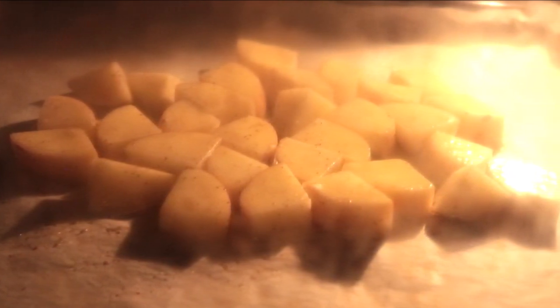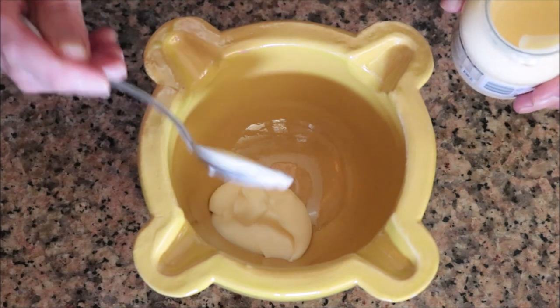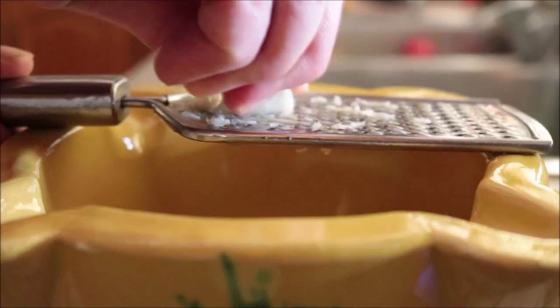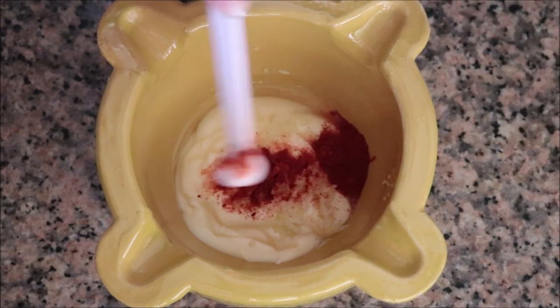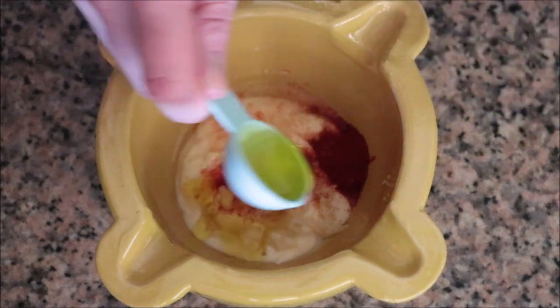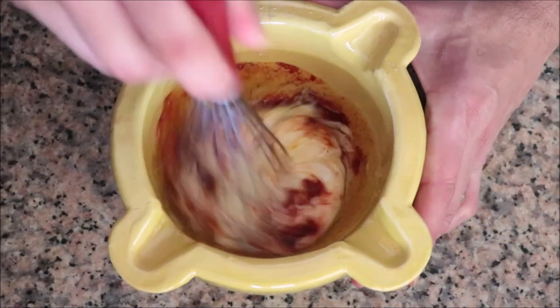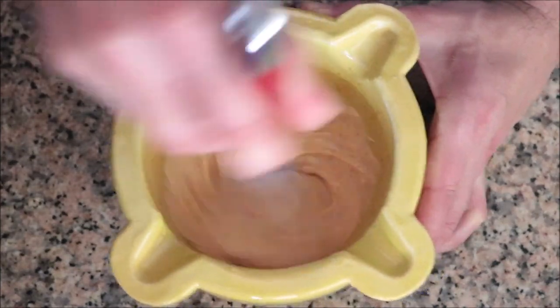While our potatoes are roasting, let's make our spicy mayo alioli. I'm going to add in a generous half cup of mayonnaise into a bowl, then shred in a large clove of garlic, squeeze in a generous half teaspoon of fresh lemon juice, add in half a teaspoon of hot smoked Spanish paprika — this is what gives the sauce that spicy kick — one tablespoon of extra virgin olive oil, and season with sea salt and freshly cracked black pepper. Whisk it all together until well combined.